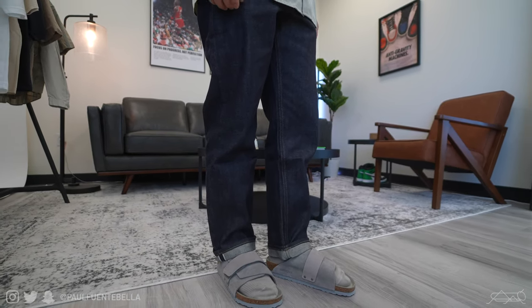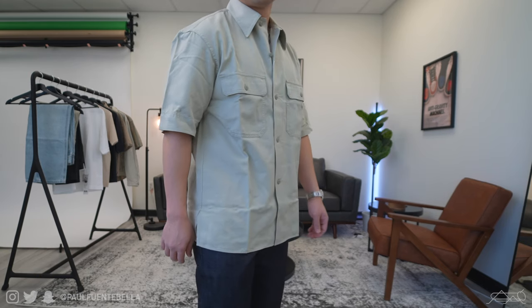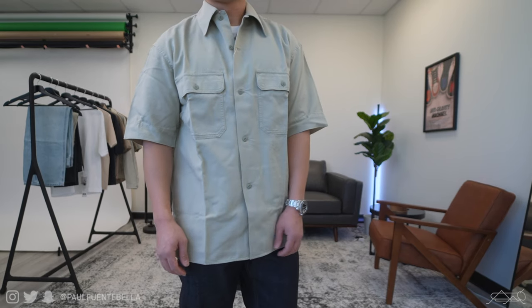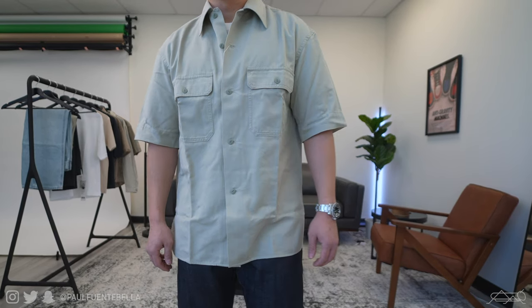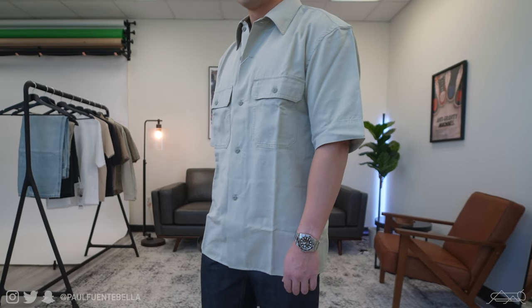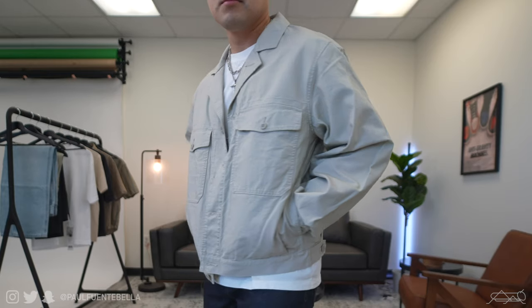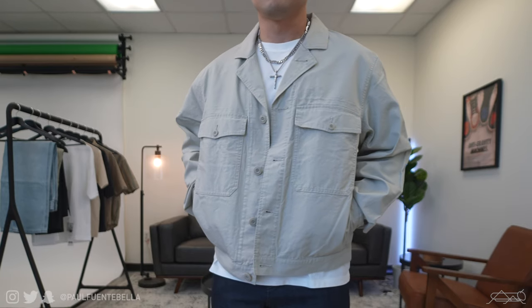As for the top — the oversized work shirt — I'm not exactly the biggest fan, personally. Proportionally it just doesn't suit my body. I don't know what it is about this piece, it just feels a little bit on the cheaper side and almost looks a little cheaper as well. For those reasons I give this piece a 6.5 out of 10.